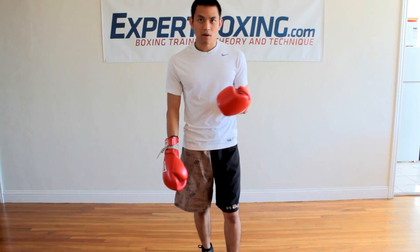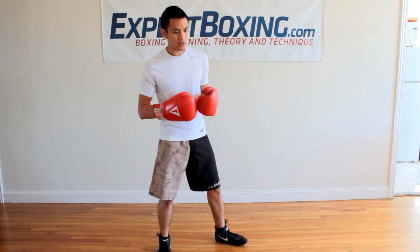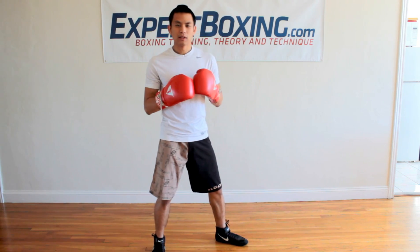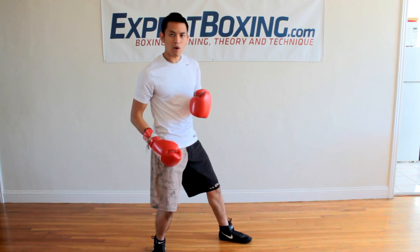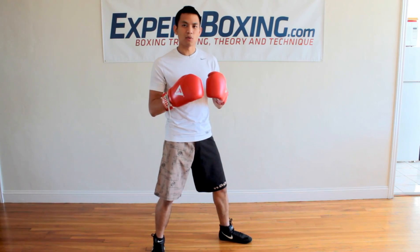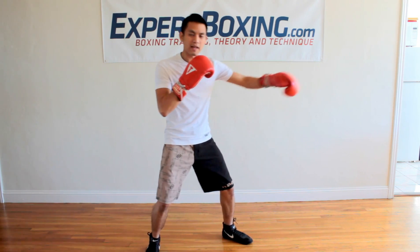How do you go about technique? Well, if you want better punching power, the first key thing about your technique is you want to find technique that uses your whole body. Technique that uses only one part, only one limb, only one muscle — that's not as good as finding a way to use your whole body when you're throwing a punch. Entire body.